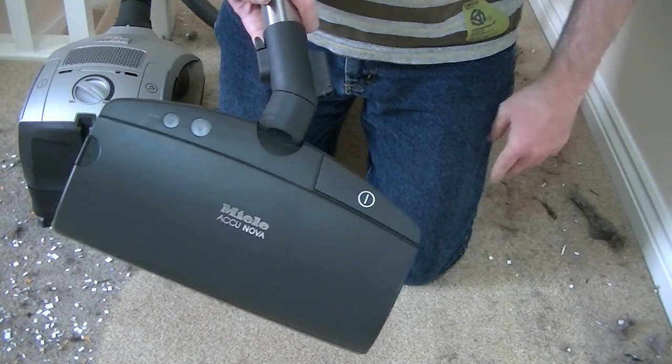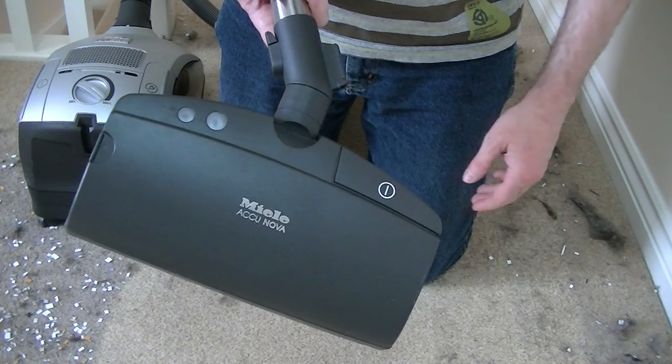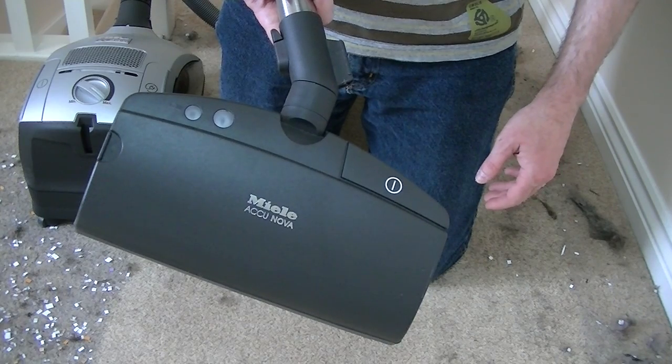I'm going to clear up the rest of this mess using the Acunova head and the Miele Hybrid on battery power alone.